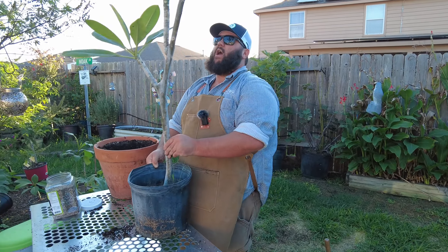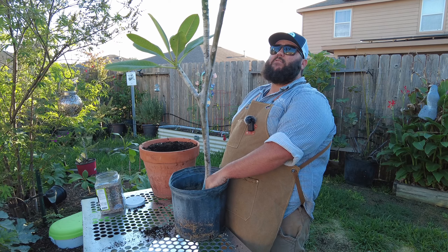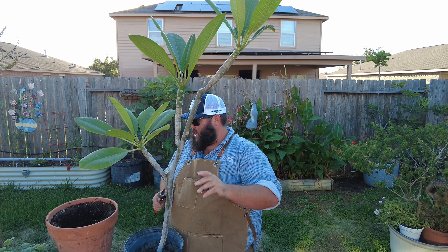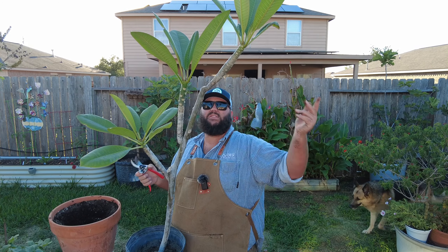This is the big boy right here. I actually found this at my buddy Jorge's place. I don't know if he started from seed or not but it is beautiful. This plant is really really tall already. I've got a heavy pot but I don't want to take a chance of it falling over, and these are really easy to propagate.